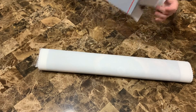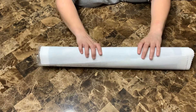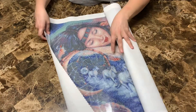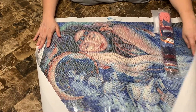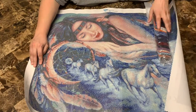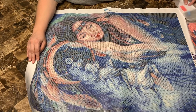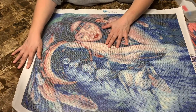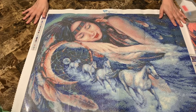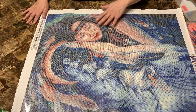Oh man — you can tell she's been gone a long while, folks, because usually she used to just toss the box on the floor! But it's beautiful — that is gorgeous. That is an awesome piece. I love the horses coming out of the dreamcatcher. I love this piece, it's just so fitting.